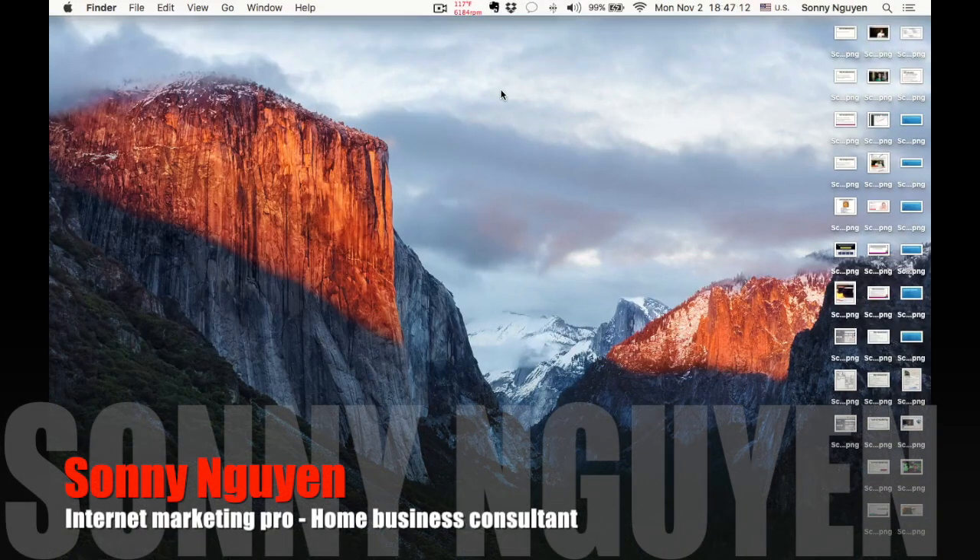Good afternoon and welcome to JourneyWithSandy.com. I'm Sun Nguyen, internet marketing professional and home business consultant.